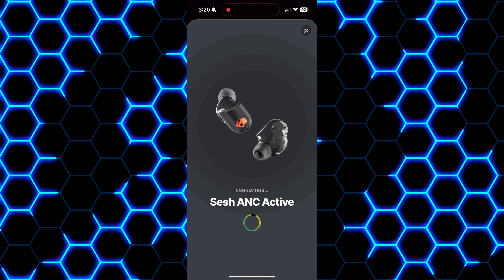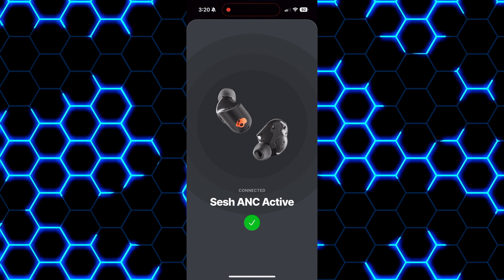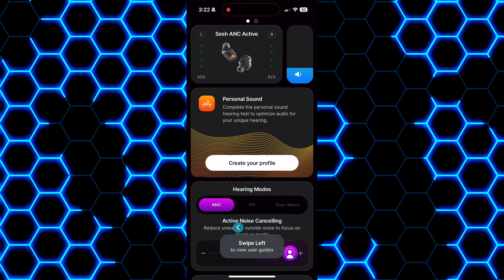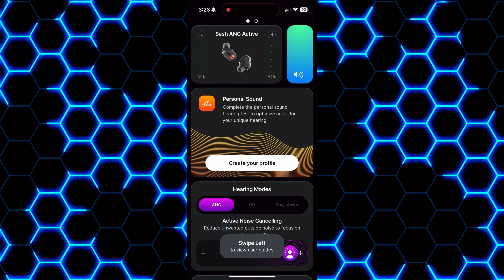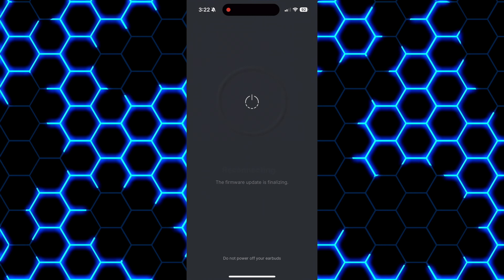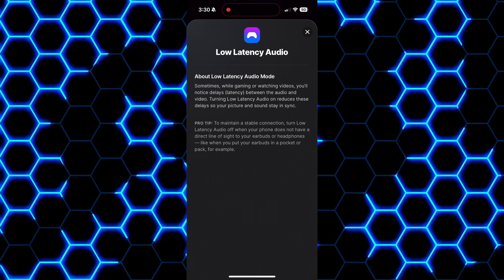For the app experience with the actives, you can see the charge left on each individual earbud, toggle on or off the adjustable ANC and transparency modes, access pre-built EQs, create your own, or take the sound test to have the software create an EQ optimized for your hearing. You can complete firmware updates when applicable, access the user manual on the go, and toggle the low-latency gaming mode on or off.